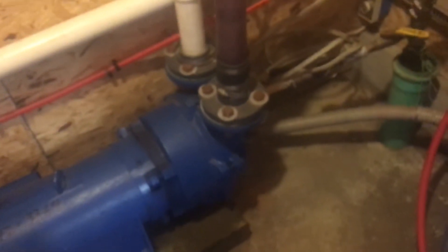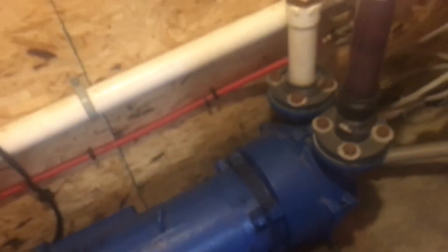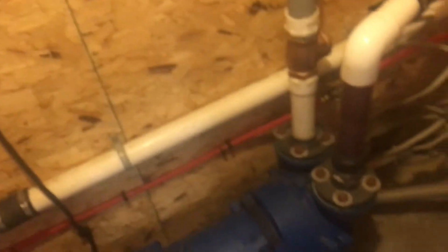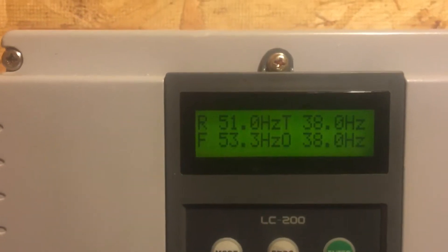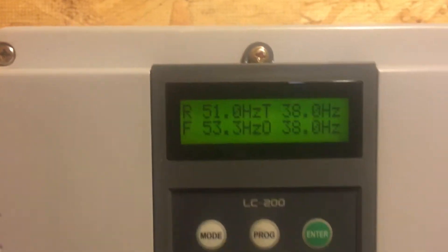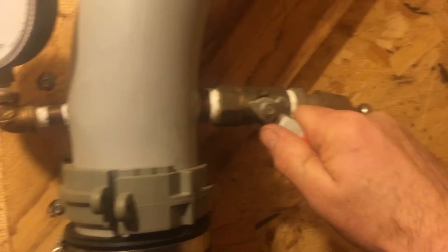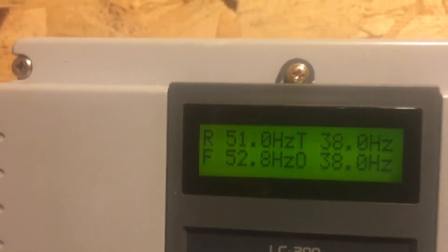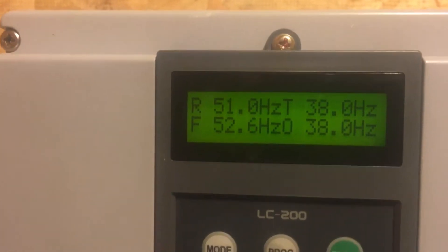If I go much lower than 38 Hertz, the pump starts making all kinds of funny noises. There's a little valve on the side of the pump that lets a bit of air into the pump — if you get down to 36 it makes a lot of noise and requires more maintenance. On the upper end, if it gets to 54 or 55 Hertz — which it will do when we're running hard or froze at night — I have a valve here that I can open to trick the transducer. You can see with that valve open the air reading is lowering.